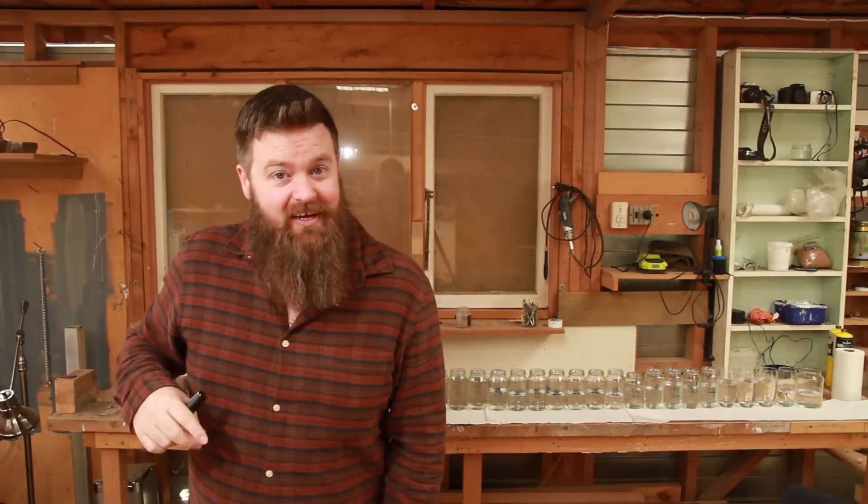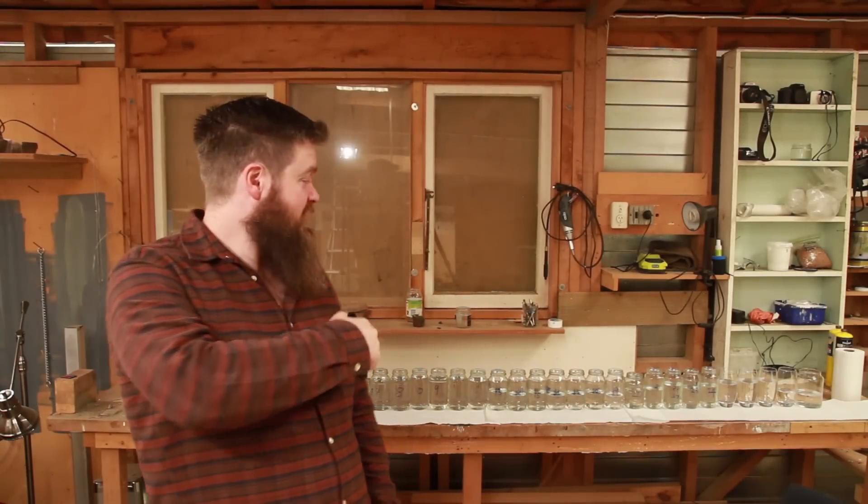What's up everyone? How's it going? You may have noticed that I've got a whole lot of jars set out behind me on that bench. They're all the cuts from last week's whiskey run and today I've got to figure out how to blend them back together. Let's get stuck in!